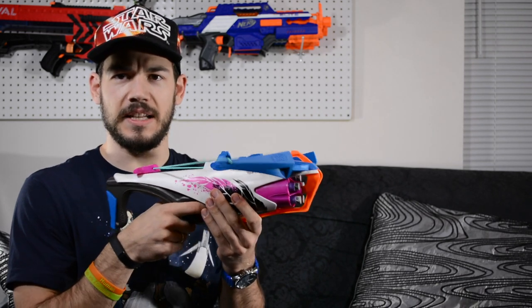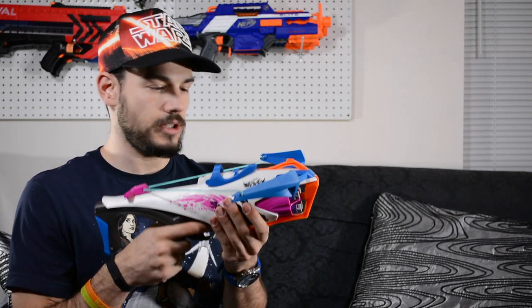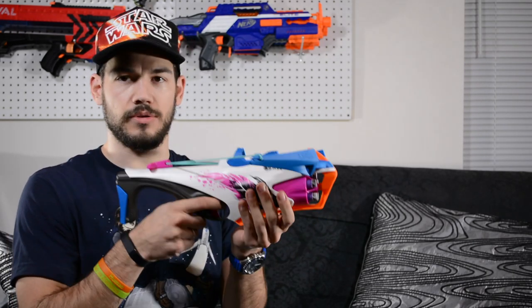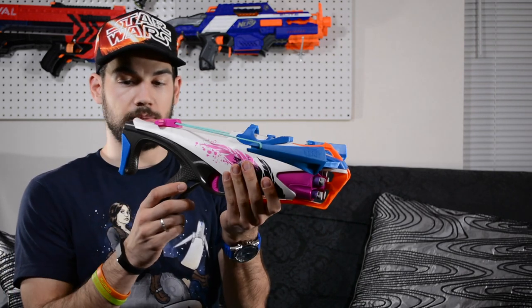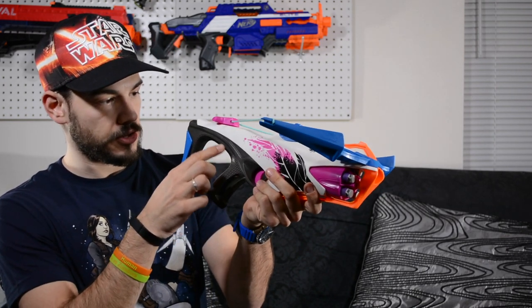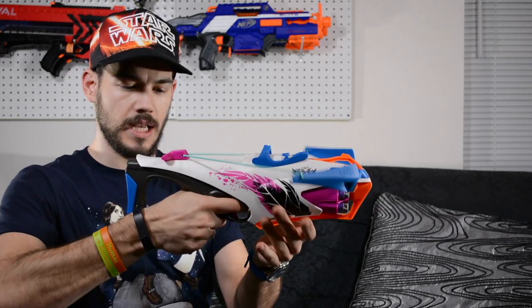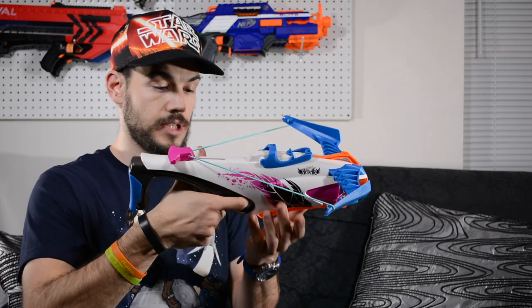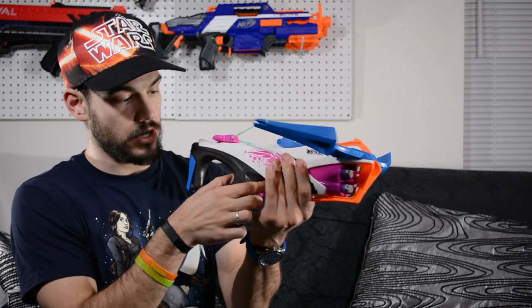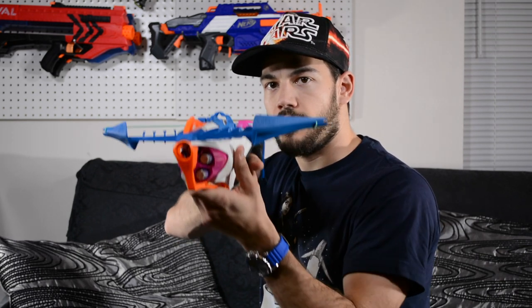As of now I don't think you can buy these purple darts separately, though I'm sure they'll come out with a pack eventually. The blaster has some neat detailing — I really like this honeycomb design going on in the grip and on the back blue part. The grip is small but not as uncomfortable as most Rebel blasters, and it has a nice length between the trigger and the back of the grip, so it's pretty comfortable.